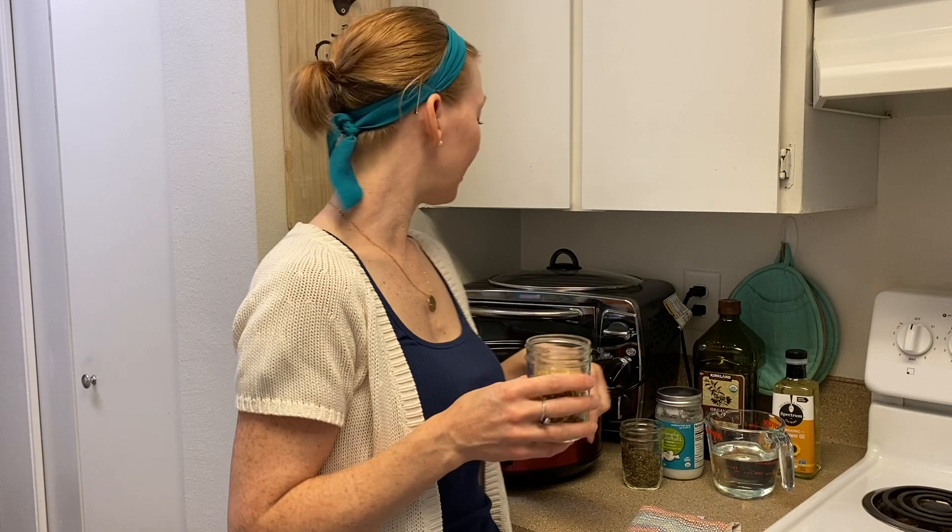I'm going to show you a method today using your crock pot for infusing dried herbs into oil. There are lots of ways to do this — the most simple is to have your dried herbs in a jar, cover them with oil, and let it sit for about four weeks. But I don't want to wait four weeks, so I'm going to show you this super fast way you can do this today with dried herbs you might already have.